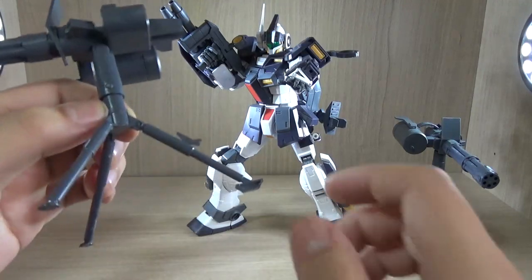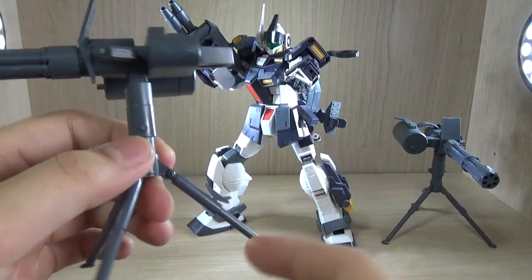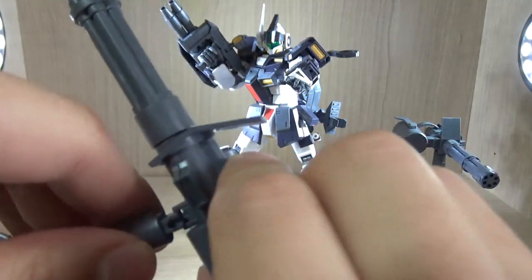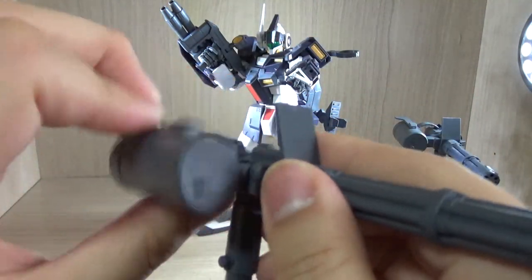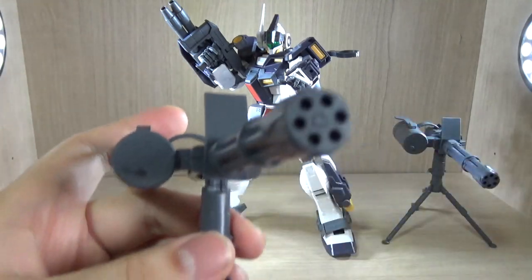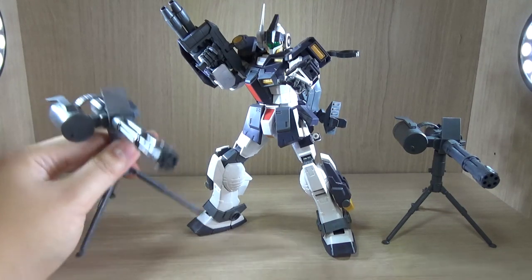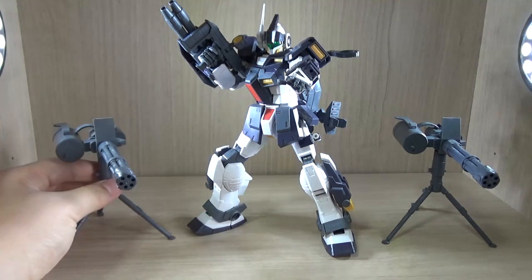Regarding the turrets: two of the legs are the same design and the third is different. The ones that go to the back can't be placed in front because the pegs are in a specific shape, so you can only plug them in one specific way. Always keep in mind that when displaying, have them opened up to reveal the ammo belt. The belt piece is actually separate, which gives opportunity for those who like to paint or modify weapons. But the way this is supposed to work is that it fires on its own — there is no handle to hold it onto the mobile suit.